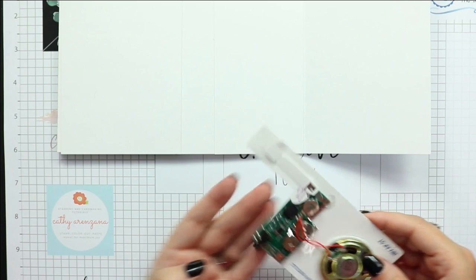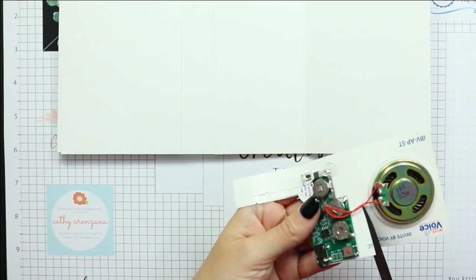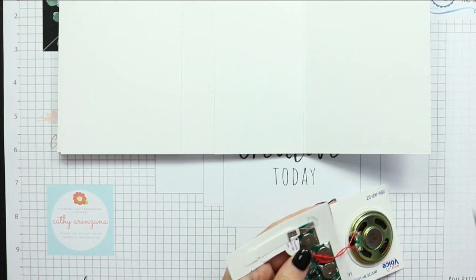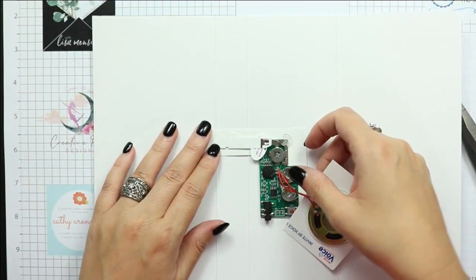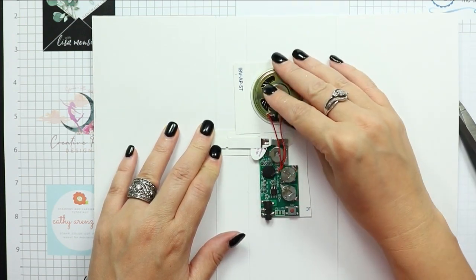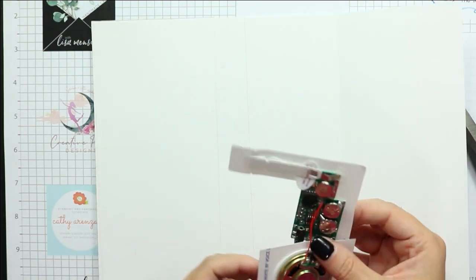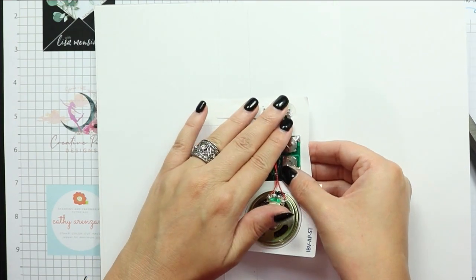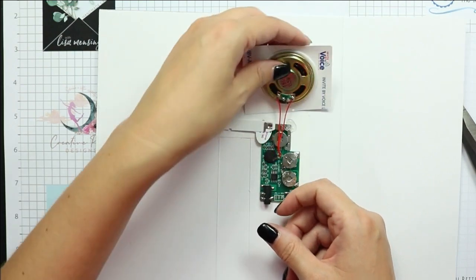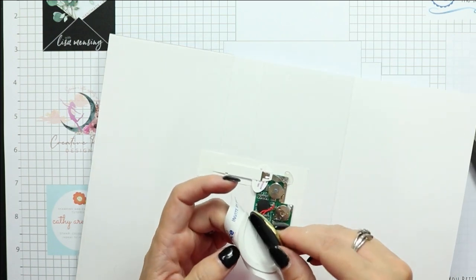Now here's the technical part — how I'm going to put my sound module inside the card. I'm actually going to cut the piece apart; you just want to be extra careful not to cut your wires. If you look at that little extension sticking out — the white part of the sound module — you can see a couple of small notches, and you want to line those up onto your score line. That little piece that sticks out is wide, so if your card base is wide it's not that noticeable.